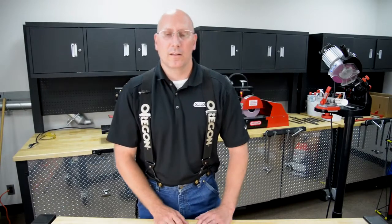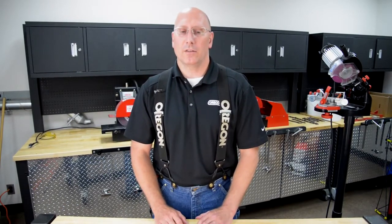The Oregon measuring tool number 556418 is designed to help dealers quickly measure chain pitch, chain gauge, bar groove, and file size depending on what your customers may bring in.